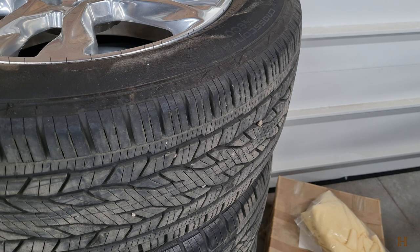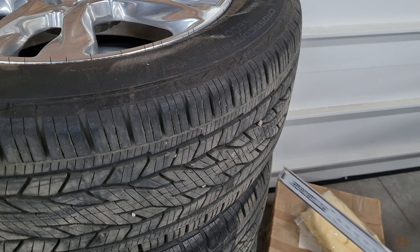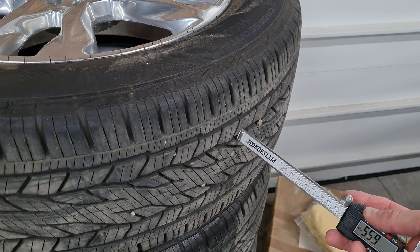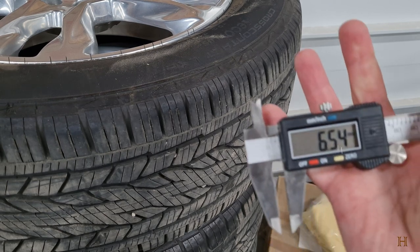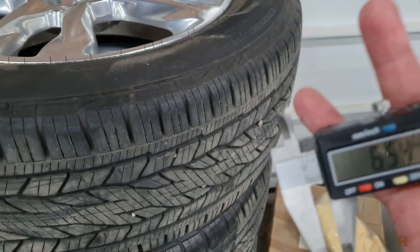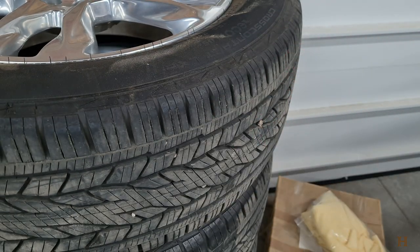Now, we all know the whole deal of taking a penny, sticking it in the tread, and if you can see the top of Lincoln's head, it's time for new tires. That's because the legal minimum you need to have on summer tires is 1.6 millimeters of tread depth. If we go here and stick it in — these are my summer tires — you can see I actually have 6.5 millimeters left in tread depth. So that is perfectly fine.